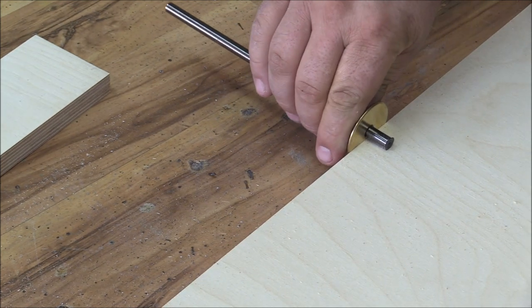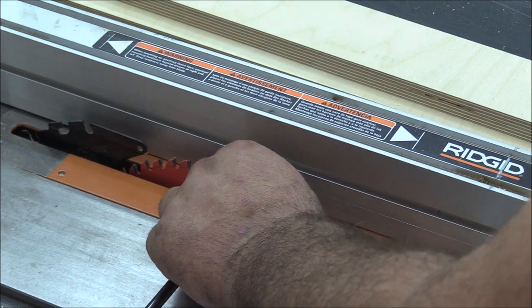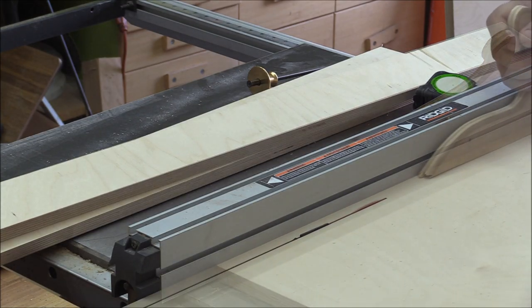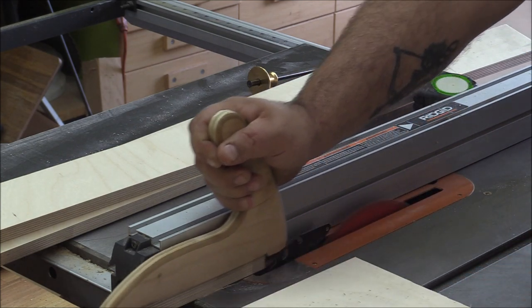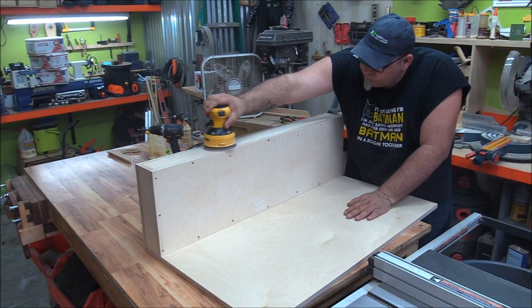I went all out with this and got some Baltic birch from our local cabinet supply company. I cut it all out roughly to size on the back of the pickup truck and then brought it in to clean it up with the table saw and the miter saw.